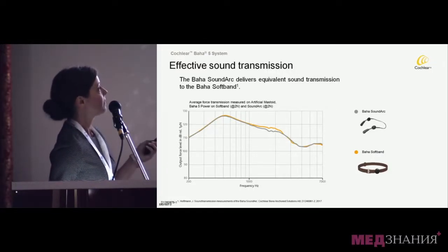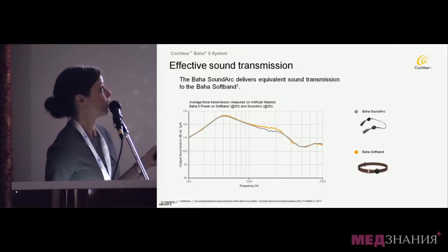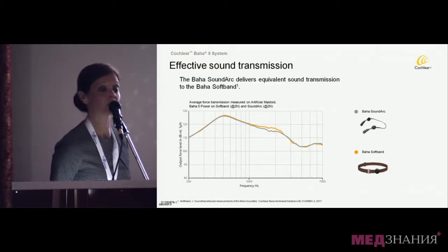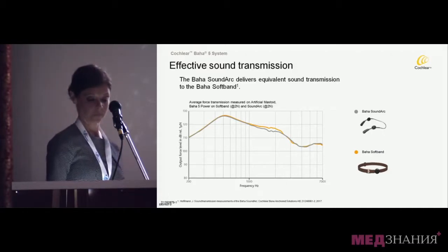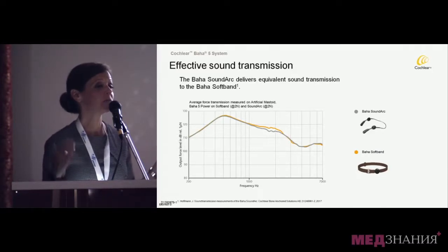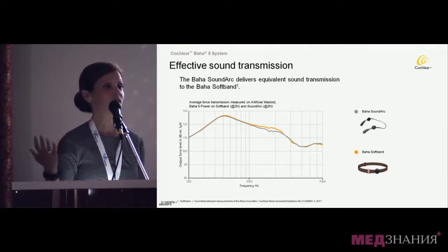This is some output data — force output on an artificial mastoid comparing the soft band to the SoundArc. Essentially, there's no difference in the force output between the two systems. You can see the data of the maximum output level received from the soft band versus the SoundArc on the artificial mastoid. So if you have patients on a soft band who want to use something more discreet, you can feel confident that they're not going to lose any transmission power by switching systems.